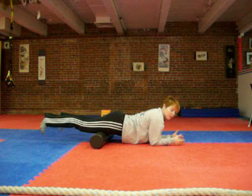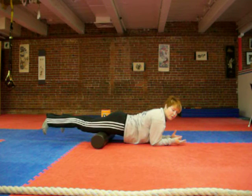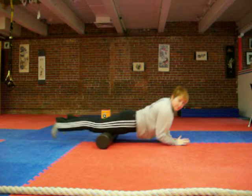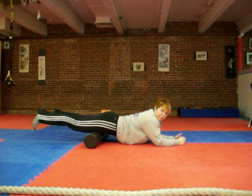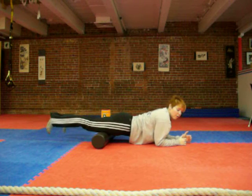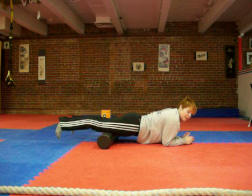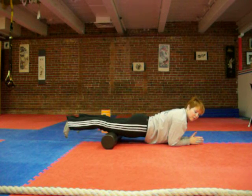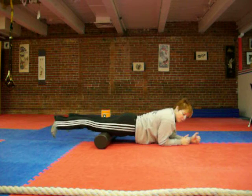You want to hold it for about 20 or 30 seconds, then very slowly roll to find another spot and stay on it. I see so many people just rolling fast — that's not going to break up the knot. The most effective way is to find a knot and stay on it. Go all the way down to the knees because there are a lot of attachments there and it's usually pretty tender.